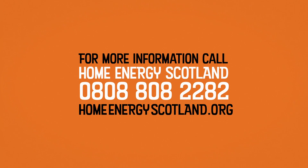For more information on air source heat pumps and other ways to save energy and save money, call Home Energy Scotland on 0808 808 2282.